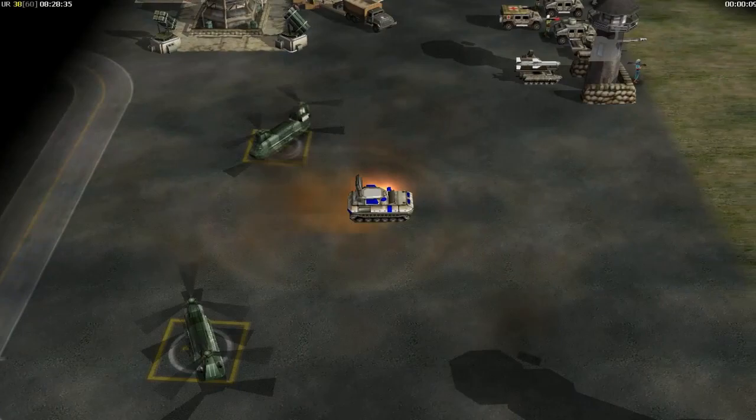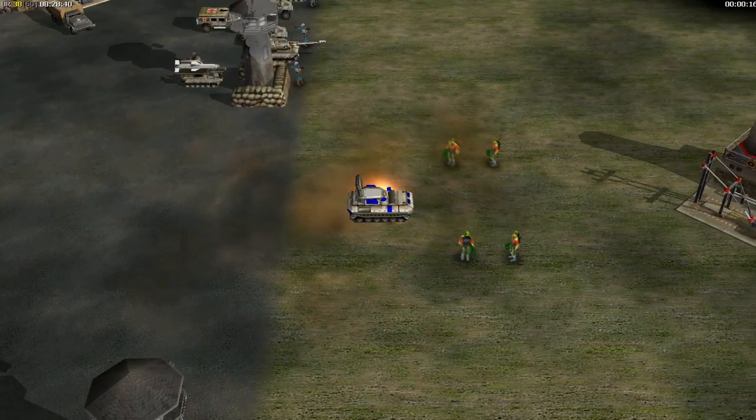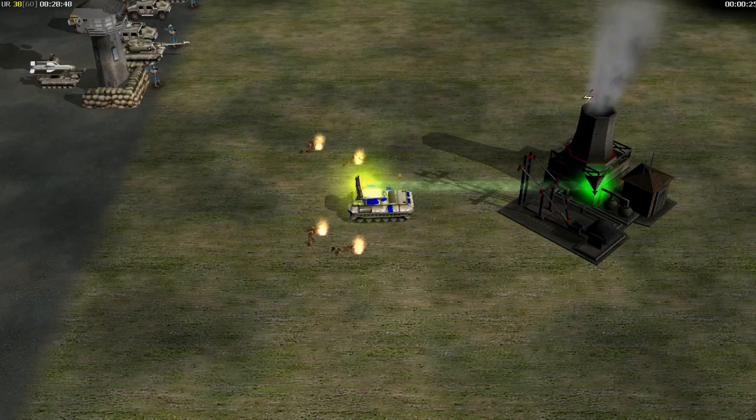The American microwave tank is a big microwave gun that disables structures and vehicles. The radiation from the tank can also hurt infantry, so keep our men at a safe distance.